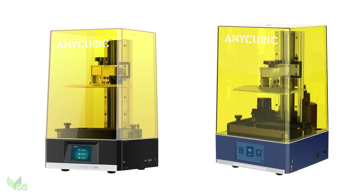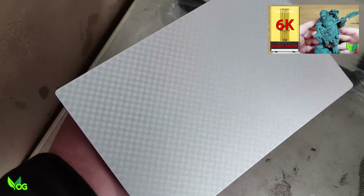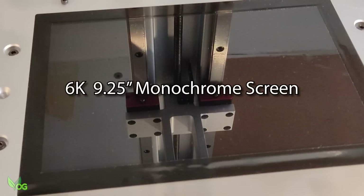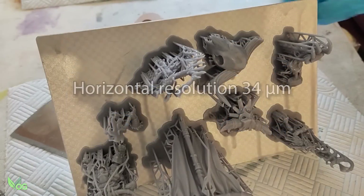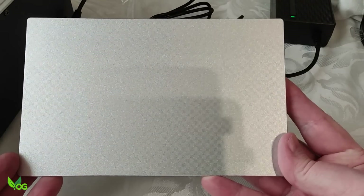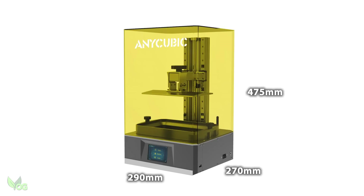Now if you're thinking it looks very similar to the Mono X6K, which I reviewed some weeks back, you'd be right. Quite frankly, it seems like the same printer. It has a 6K, 9.25-inch monochrome screen, a large build volume, an impressive horizontal print resolution of 34 microns, a checkerboard laser engraved build plate, and the body size that is — you've guessed it — the same proportions as the Mono X6K.